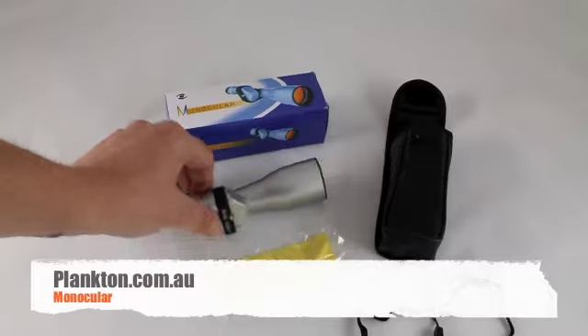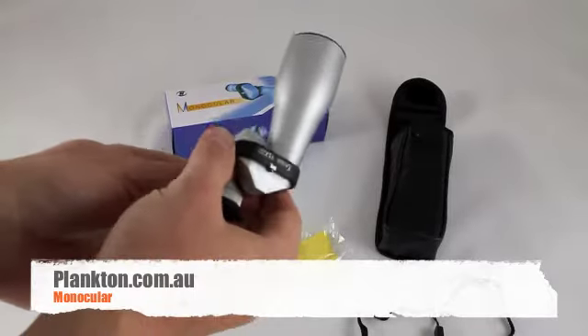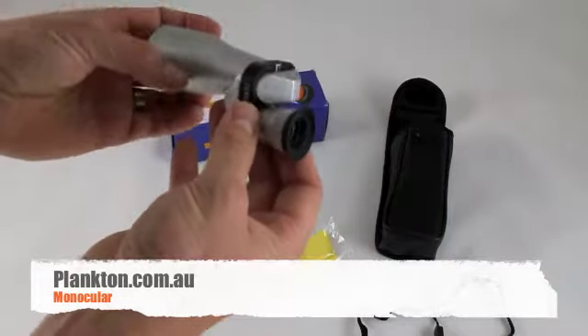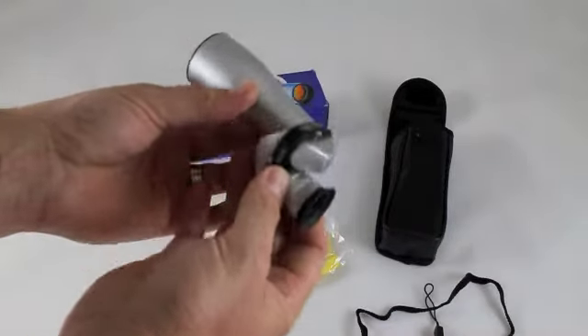Alright guys, what we've got here is a little monocular. It's 15x zoom, and it's also water-resistant, so it's great to have on the boat.